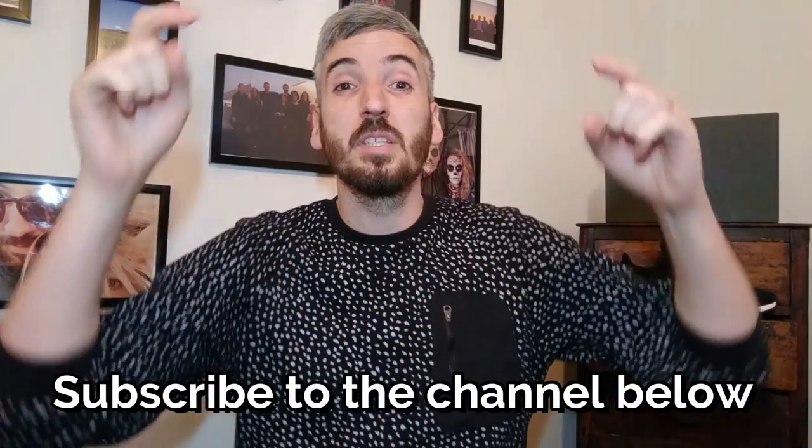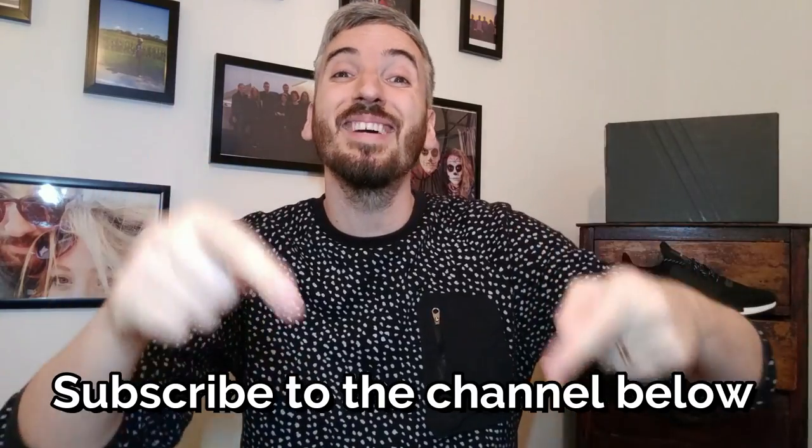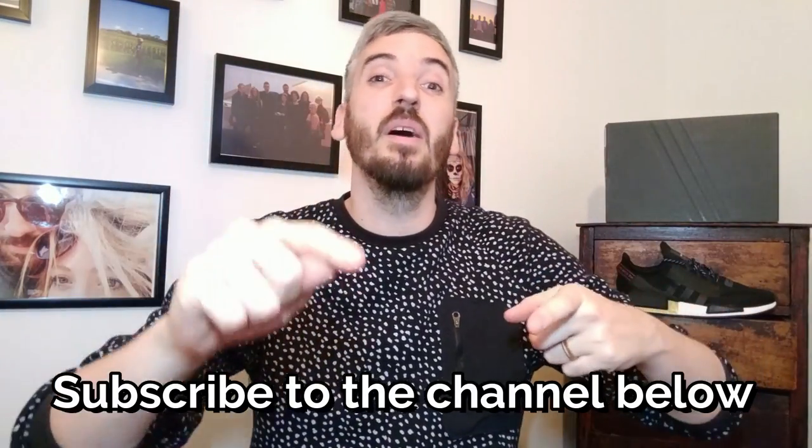Now before I get into this fresh new drop from Adidas that you can see behind me, I just want to start by saying a massive thanks to everyone that subscribed to the channel so far. If you haven't subscribed, the subscribe button is below. Please take two seconds right now to click that button and also click the little notification bell.